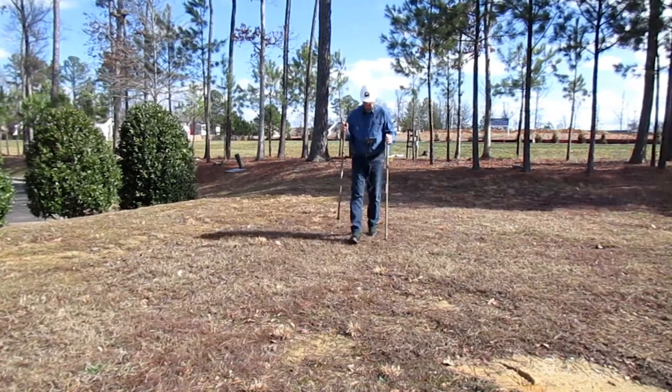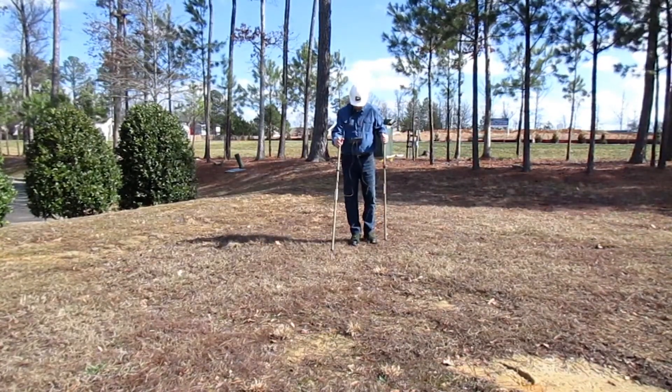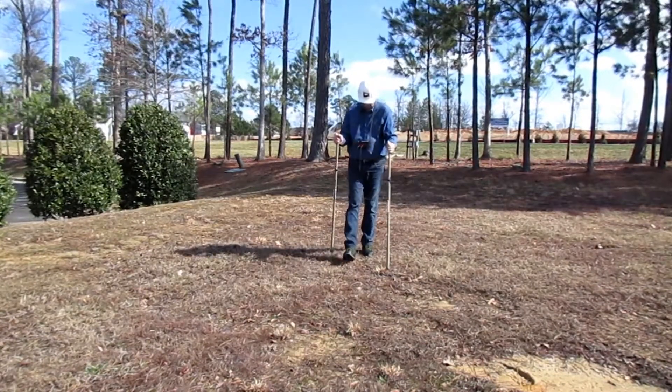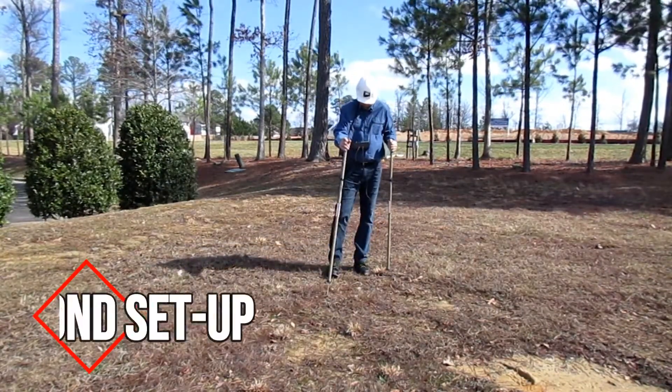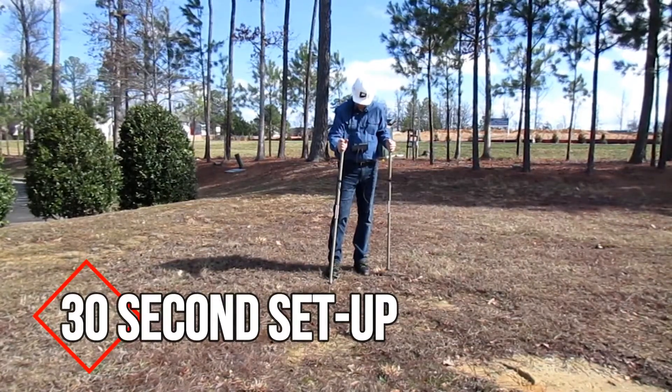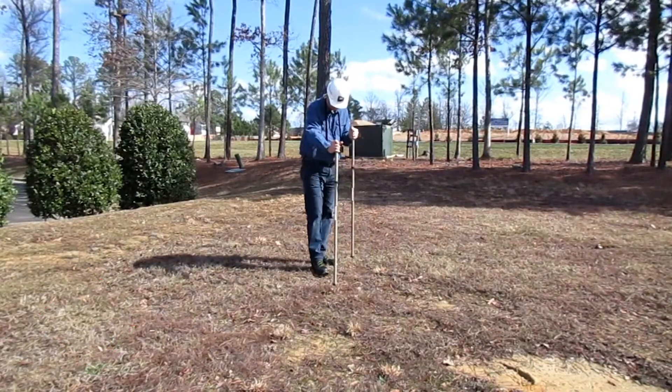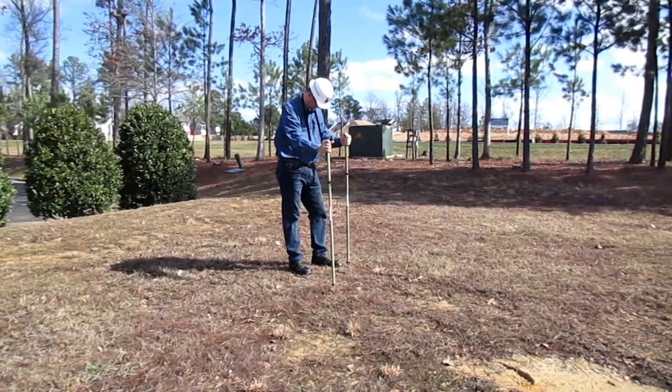The ergonomically designed Ross meter reduces risks of electrical contacts and any temptation to cut corners. With a 30 second setup and teardown time, it's the industry leader for speed and efficiency when answering trouble calls concerning circuits with direct buried secondary cable faults.